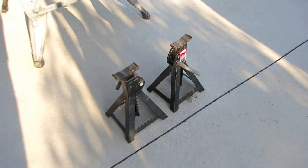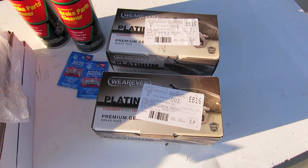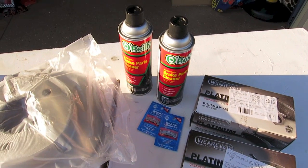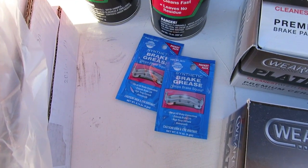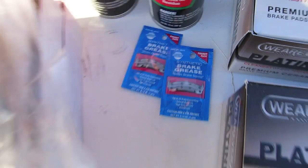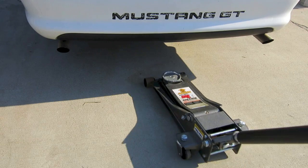To get started we're going to need a floor jack and some jack stands, and we'll need some brake pads, some brake parts cleaner, and some brake grease. But these brake pads come with their own grease, so you don't need to buy extra. And then we'll need a rear rotor.